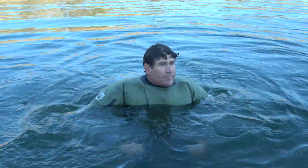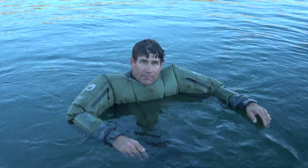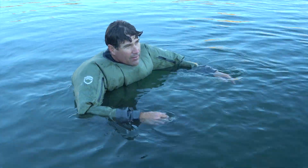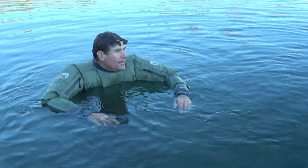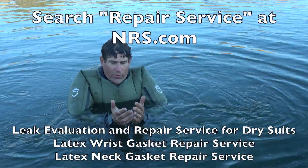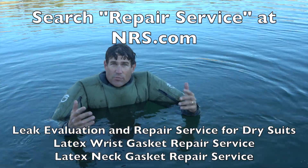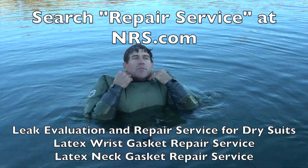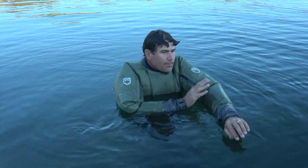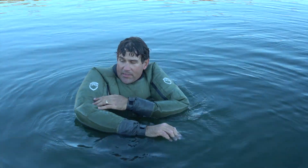I'm going to get out and dry off. But do this — make sure you do this at the beginning of each season. Because you don't want to find out in December, January, February, even March and early April that your dry suit needs repair. If you do need repair, NRS offers that repair service. There are a number of paddle sport shops that will do repairs, in particular for the latex gasket. You can also repair it yourself with AquaSeal and some other products to repair this kind of fabric.